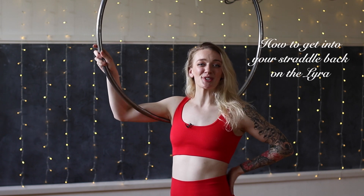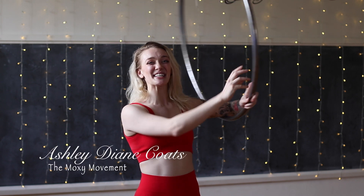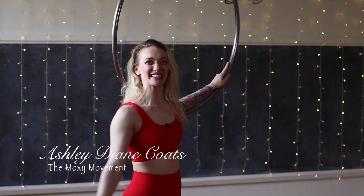All right, darlings, let's get into our straddle back today with the assist of our lyras. My name is Ashley from the MOXIE Movement and let's get right into it.